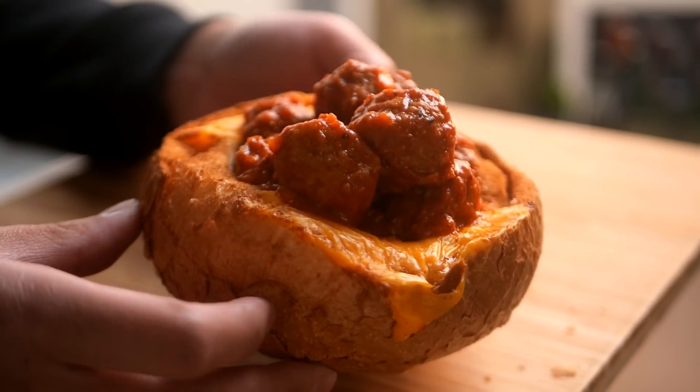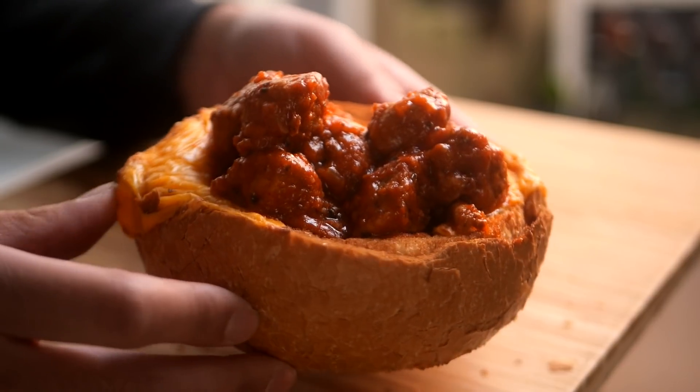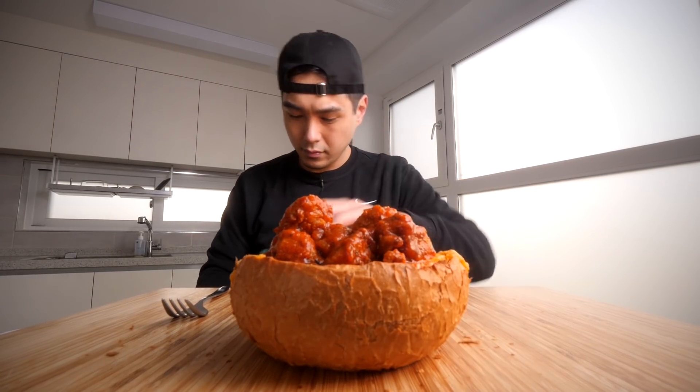It's like a little bowl of like spaghetti and meatballs without the spaghetti, and the bowl is a piece of bread, basically. And it's looking pretty good. I mean, you can't really go too wrong with it, I feel like. I'm going to put on some Parmesan.